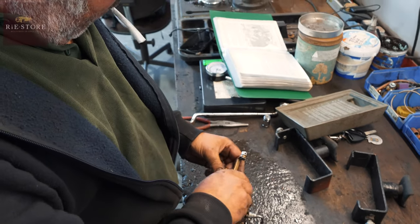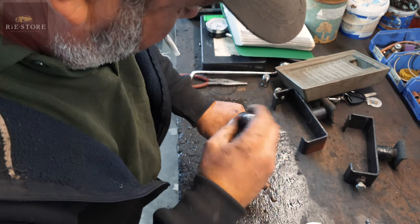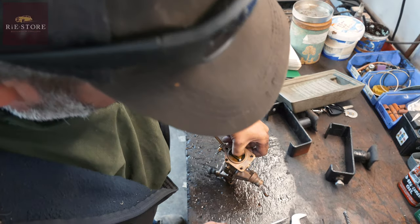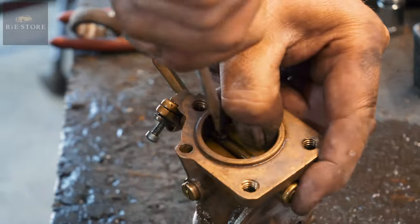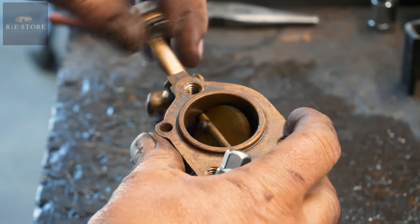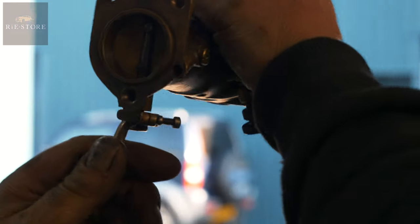Then with your throttle stop back right off, roll that round, loosen your butterfly off. Push that in, hold it there, and then bring that round. Hold that on there. And as you do those up it will centralise the butterfly on the bore — because they've got chamfered edges. Knit them up and you shouldn't get any stick there at all. And you shouldn't be able to see any daylight through that bore, apart from that little tiny hole there which is a bleed.